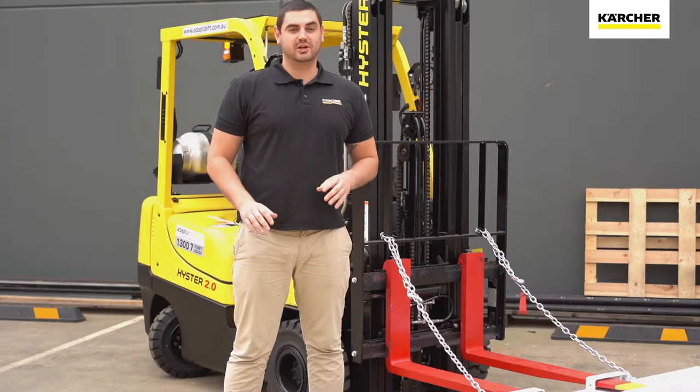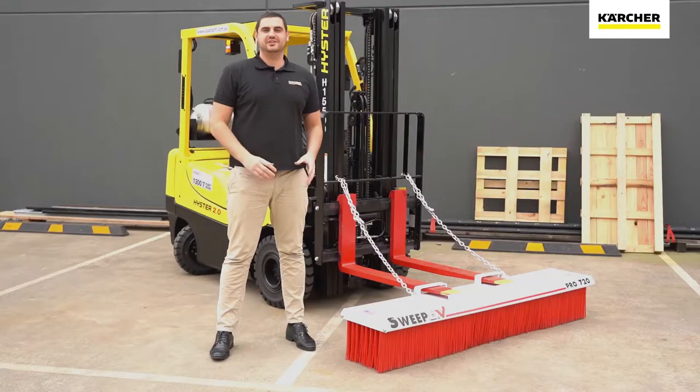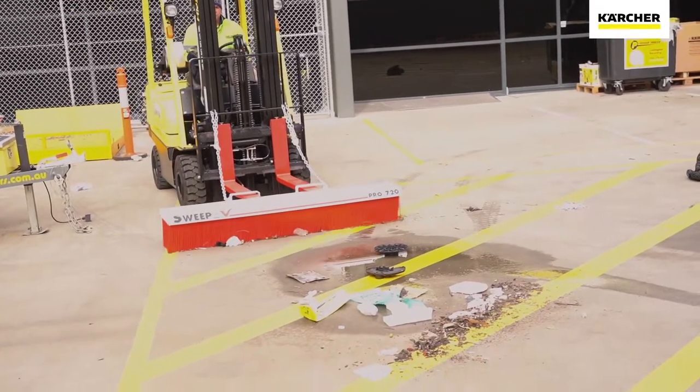If you work in spaces that have a lot of mess that commonly needs cleaning, you might want to consider a Sweep-X broom from Karcher. As you can see, our Sweep-X brooms are easily attached to the front of forklifts as well as other large equipment such as front-end loaders.